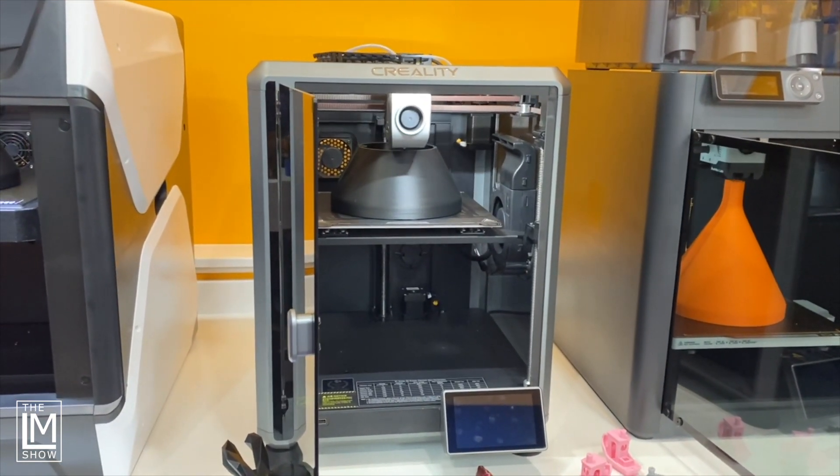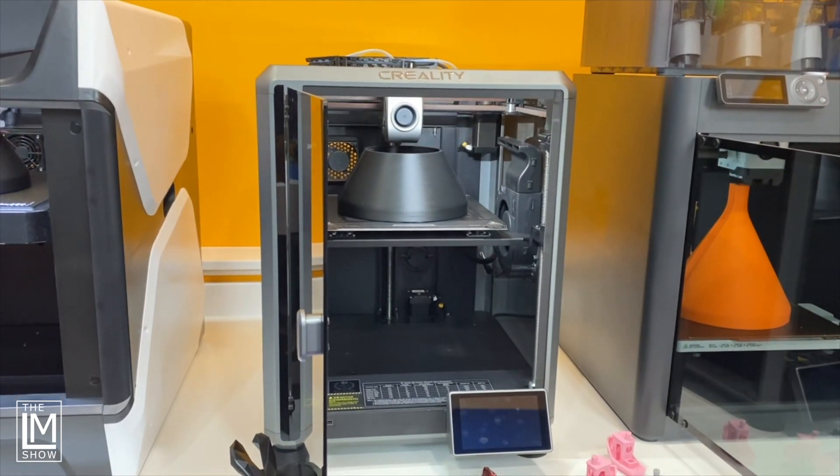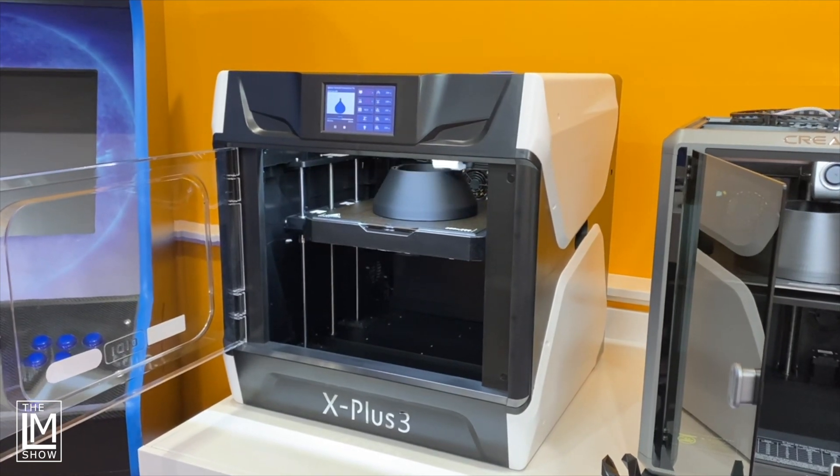Let's not forget that the biggest difference between these three machines is that the Bamboo Lab P1S is compatible with Bamboo Lab's AMS — their multi-material system. After filming and looking at each print in detail, the Bamboo Lab P1S wins this face-off with this particular model — I cannot find a single flaw. The Creality K1 is a tank, built extremely strong with an incredible frame and very reliable so far. But the machine that has my attention right now is the Chidi-Tech X Plus 3 — that thing is a monster. It's heavy, it's solid, the aesthetics look cool, and it is really fast.